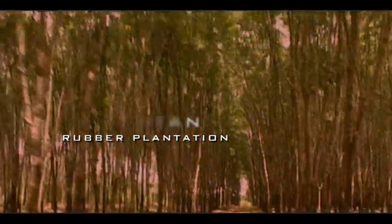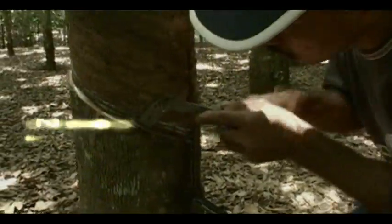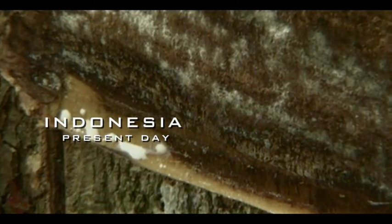The tyre manufacturing process begins at the rubber tree plantations in Kalimantan, Indonesia, where latex is extracted from the bark of the rubber trees.